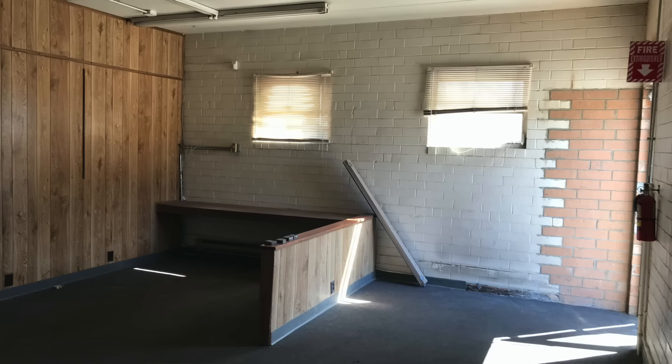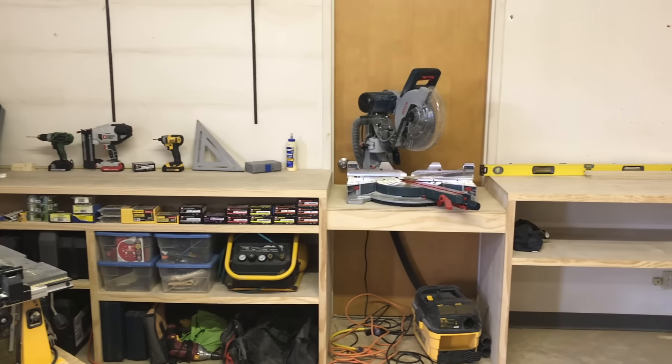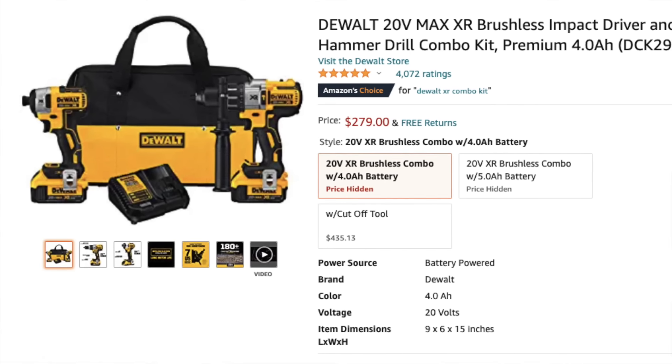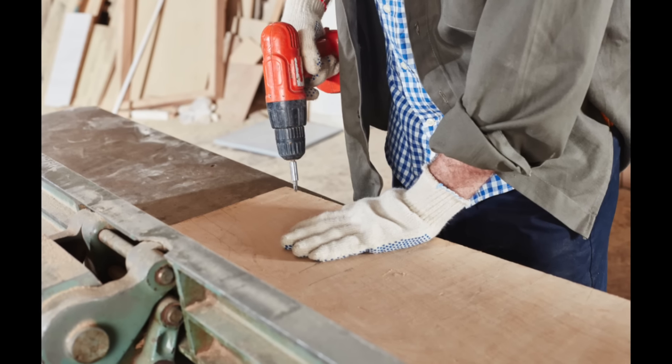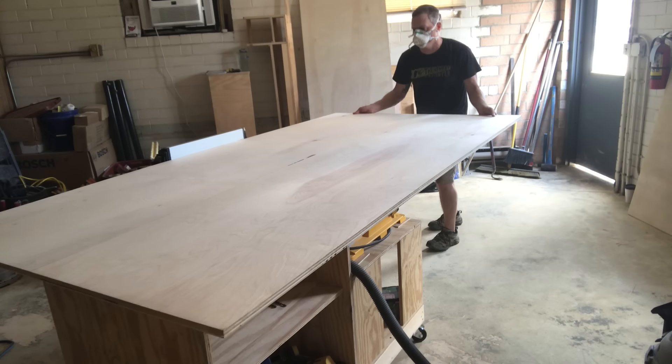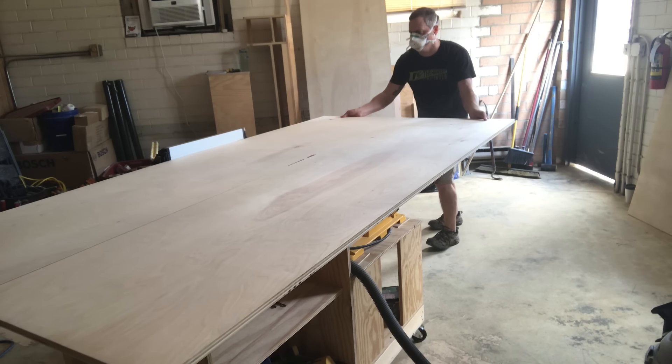I've got some workshop table building tricks that I think everyone should know. My shop build is rolling along, I've got the carpet up, the miter saw station is basically done, and I've got new tools on the way. The next logical step for me was the workshop table or the workbench. It's the centerpiece of every shop and it's something I like to build early on because it helps you build everything else.